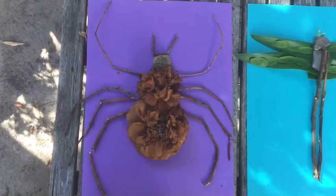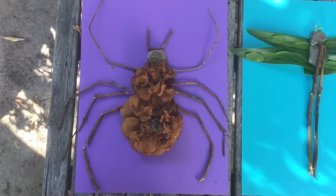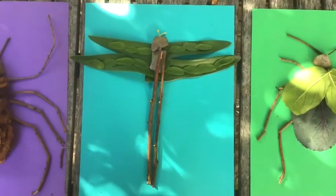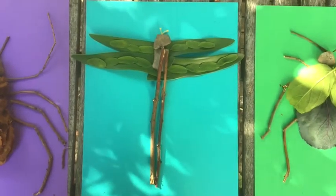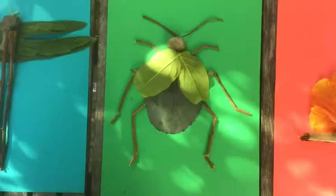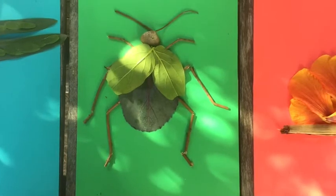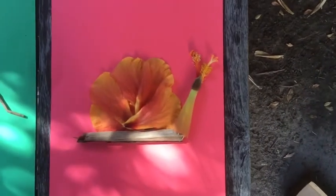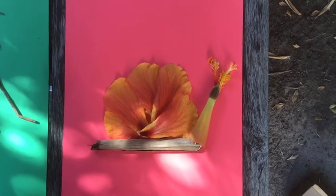Let's take a look at what I did. Here we have a spider made from dried camellias — really dried up old pink flowers — sticks, and a rock. Here we have a dragonfly made from a couple of sticks, a rock, and some leaves with leaves on top of them. Here we have a beetle with a cabbage leaf body, a rock head, some leaves for wings, and stick legs. And here we have a snail made from a hibiscus blossom and a dried up piece of bamboo.